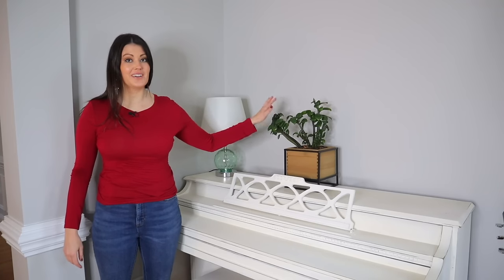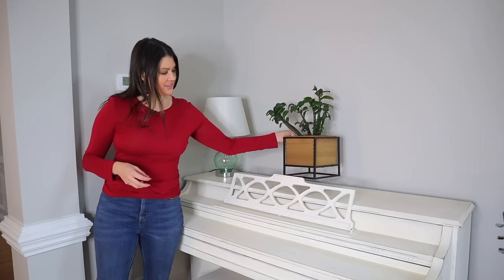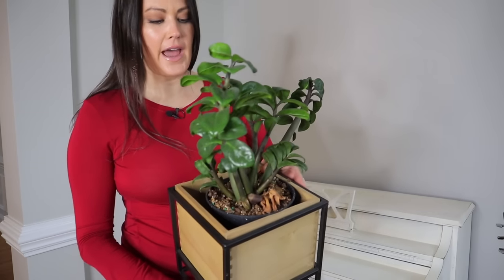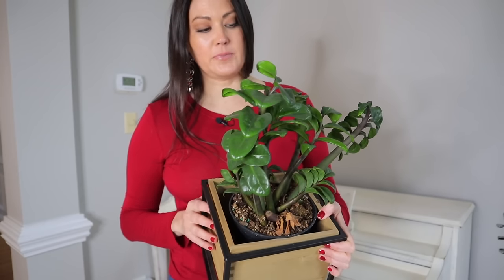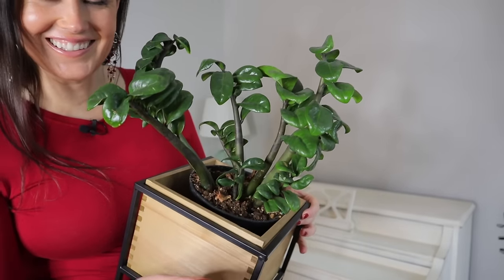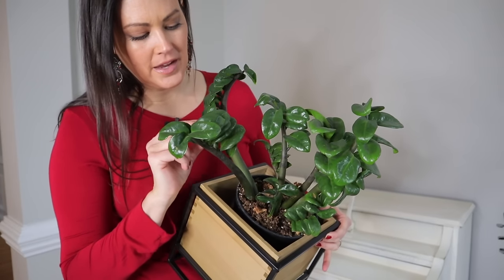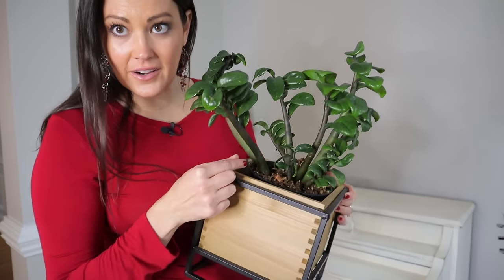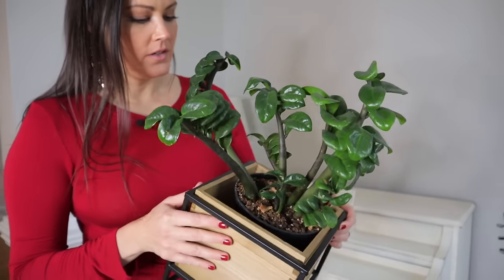This little cutie is my ZZ Zenzi — it's a dwarf ZZ. It's very compact, slow-growing, and has really thick, chunky leaves. I actually saw some at Lowe's recently for about $20, and they came with a really nice pot. Look how cute it is — I love these ZZ Zenzis. They just have these thicker stems and little chunky leaves — just really beautiful.